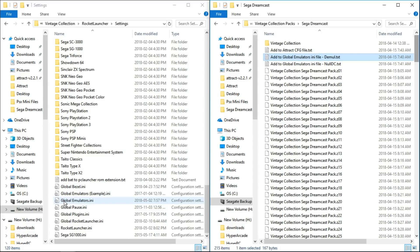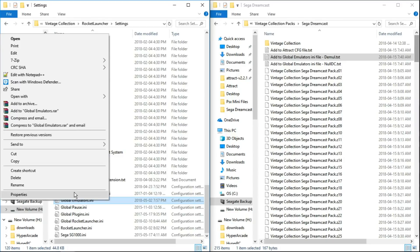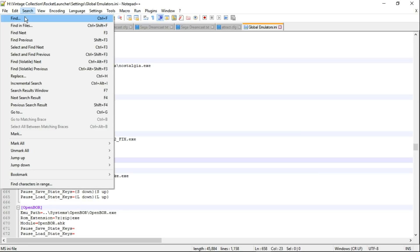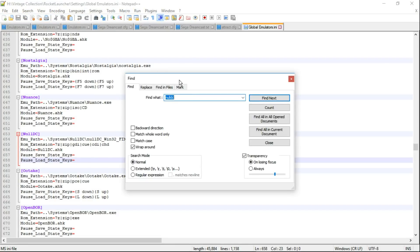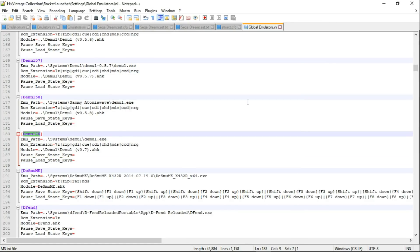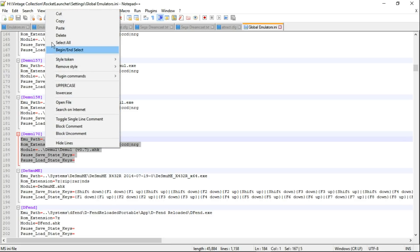We're going to use the globalemulators.ini file — right click, edit with Notepad++. Go to Search, Find, and type in DEMULE 70, then click find next. Close out the search function. Highlight everything under demule 70 — from MU path all the way down to pause load state keys — then right click and paste.